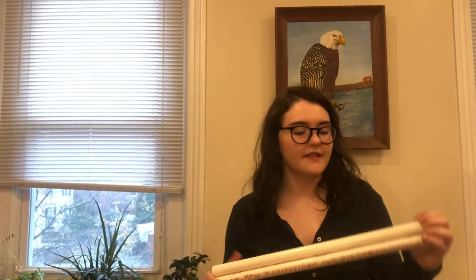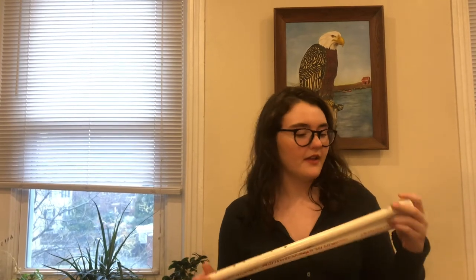Hey everyone, do you ever want a flute but you don't want to spend like a thousand dollars on one? I'm going to show you how to make PVC pipe flutes, which is super easy and also so cheap. I'm also going to teach you a little bit about the physics behind flutes and why different notes happen when you plug different holes, so let's get started.